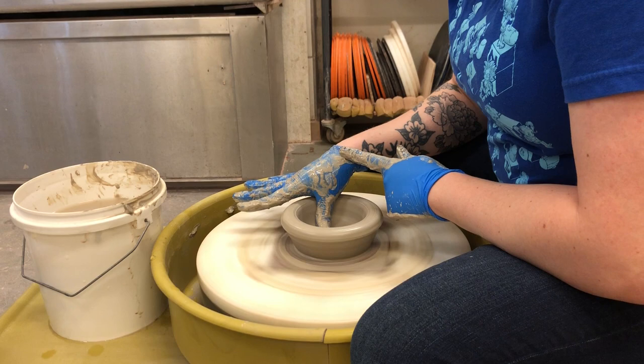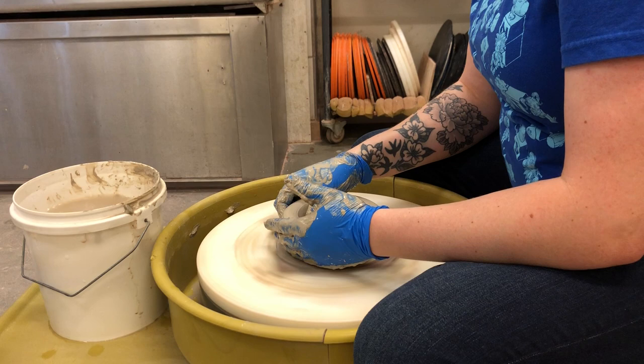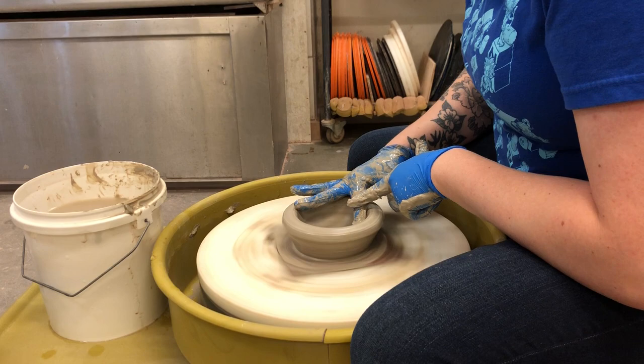You can also use rubber ribs if you want — I'm just using the bare minimum of tools here for this demo. Doing this kind of compression helps prevent S-cracks. S-cracks are, by definition, cracks that are usually shaped like an S.